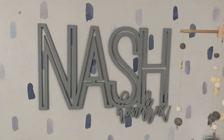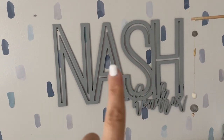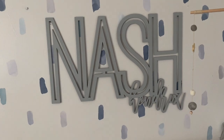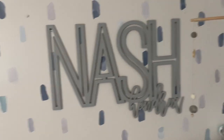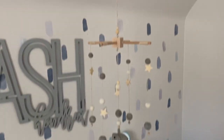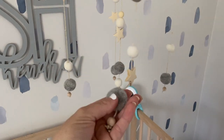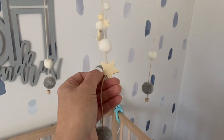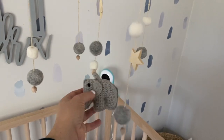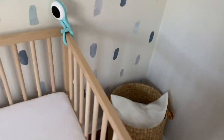This is the baby's name — Nash Hendricks. I got this off Etsy; I can leave that link below. It's so cool, just a wooden laser print and I think it is so nice. And then this is the baby's little mobile — I got this from Amazon. It's really pretty; it has little gray pom-poms, wooden stars, white pom-poms, and a little gray elephant.